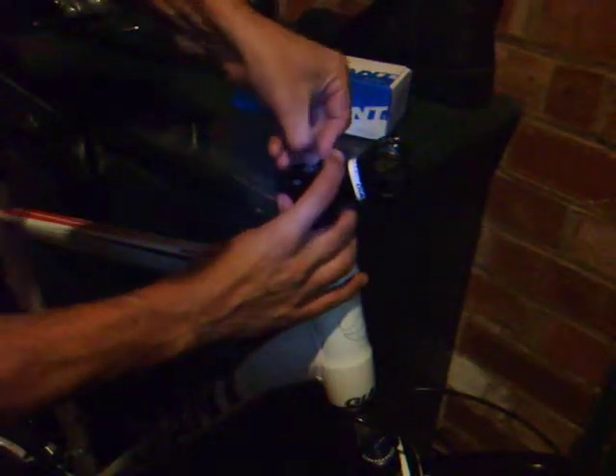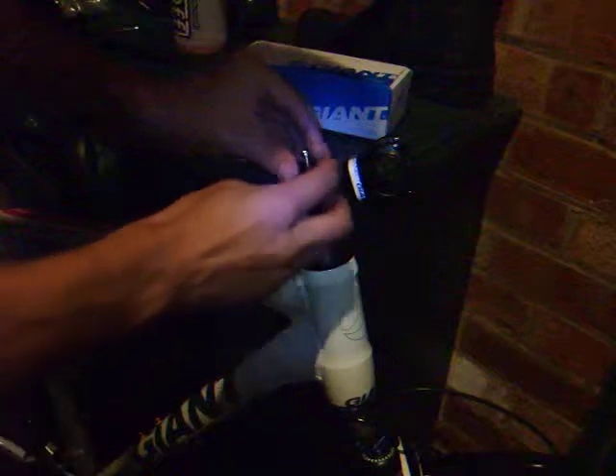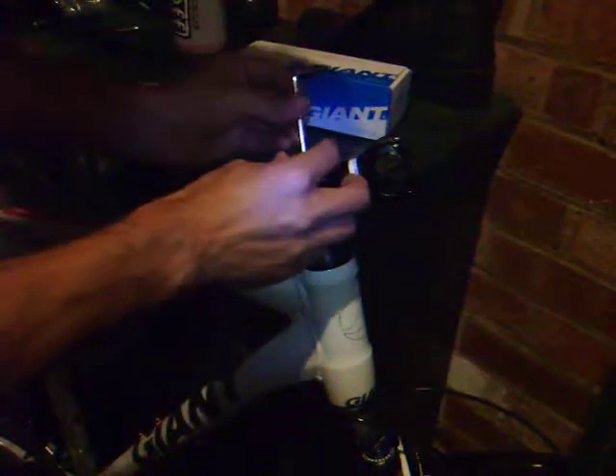Now I do have that clearance I was talking about, so I'm now ready to put the top cap on. That just goes into the compression nut and you tighten that up. That's a different size to my old one — that's a four millimetre.